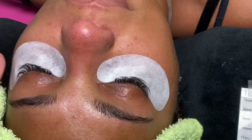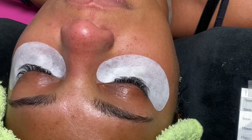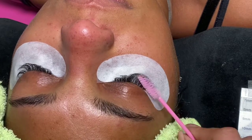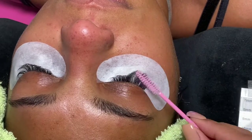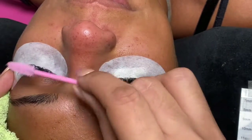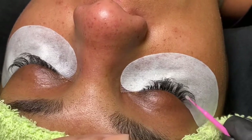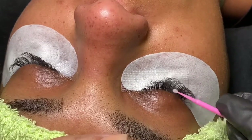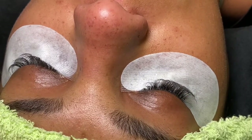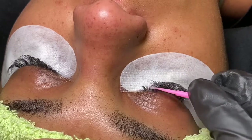Now I just brush the lashes and I go in and make sure to take out any outgrown lashes — any lashes that basically need to be removed — so I can go ahead and start priming. At this point I actually didn't take a video of me taking out the lashes, but you can probably see it's not as full as the last video, because I already took out any outgrown lashes.